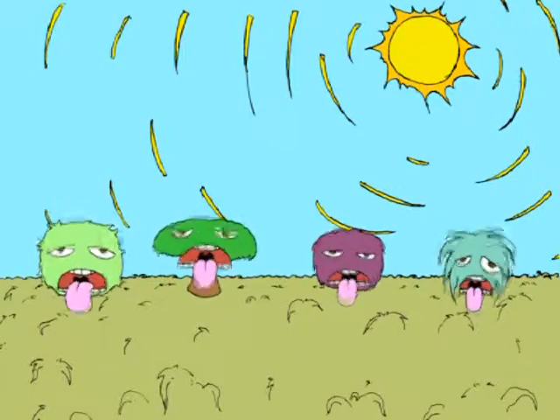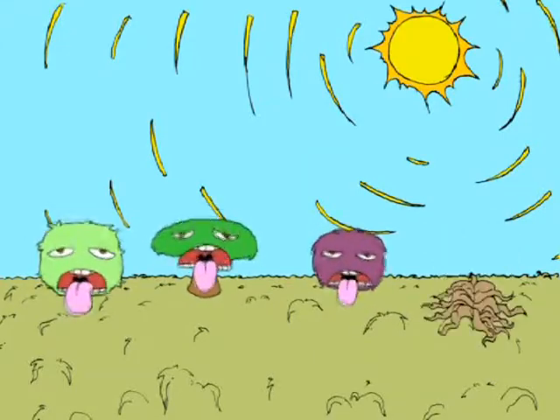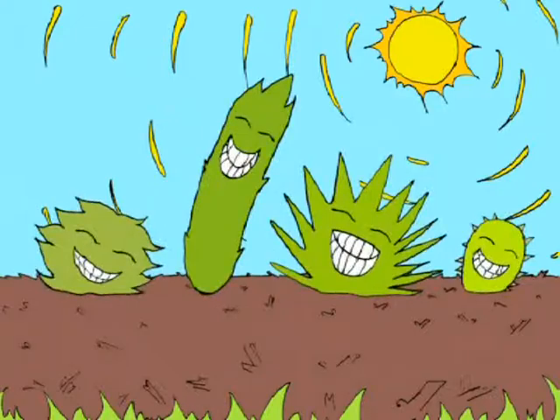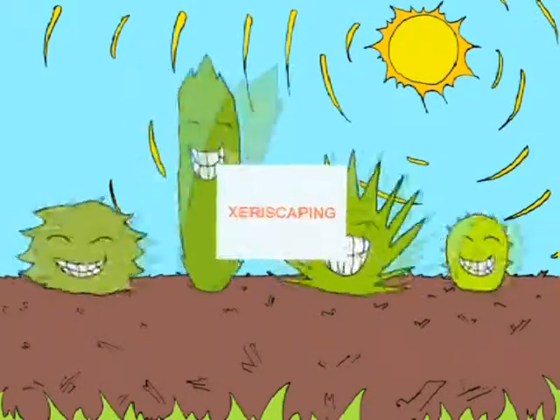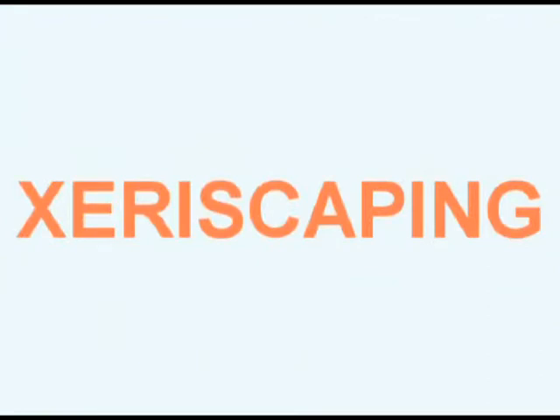Are your plants not surviving the harsh dry climate in your yard? Then it looks like you need a landscape for drought-tolerant plants. This type of landscape is called XEROSCAPING. This beautiful and low-maintenance landscape can be easily created by following seven principles.